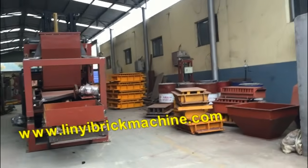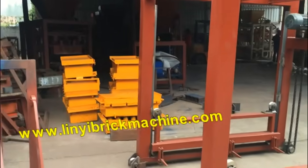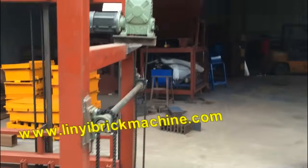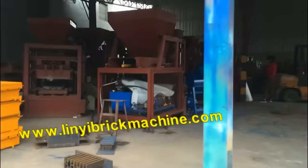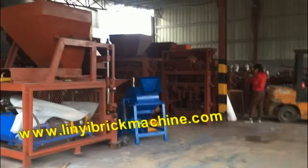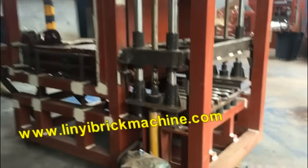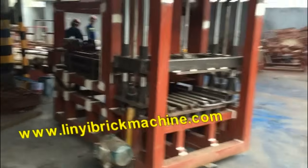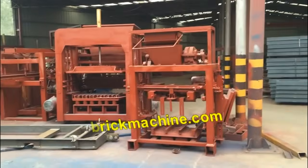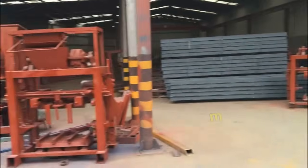Right now it is very busy, so we have many machines — it is a tradition. We have many machines prepared, waiting to be tested and waiting to ship. This is another 3418 block machine — we have many machines.